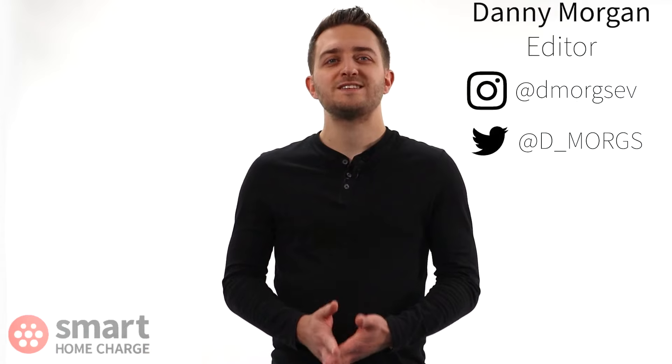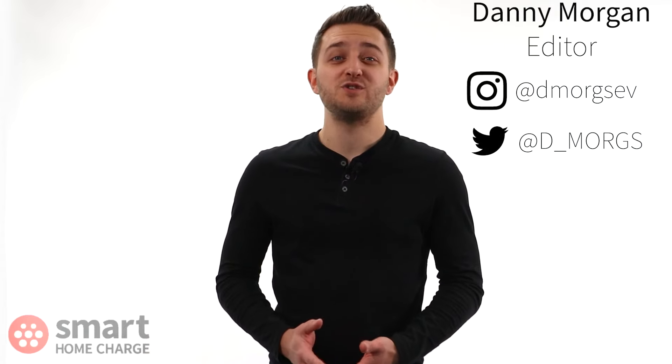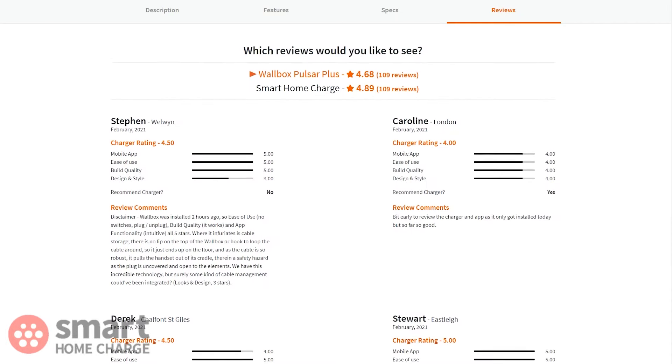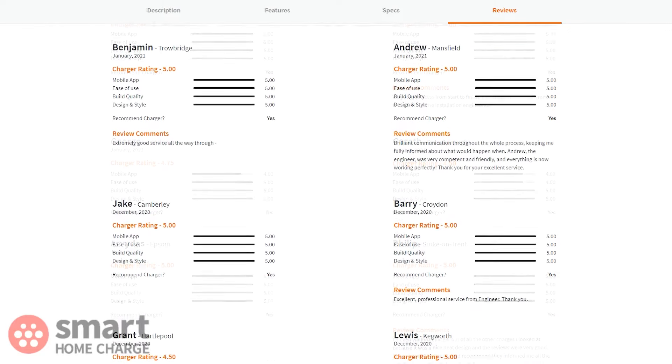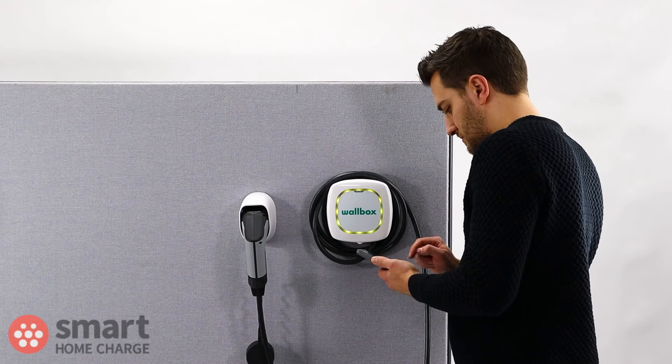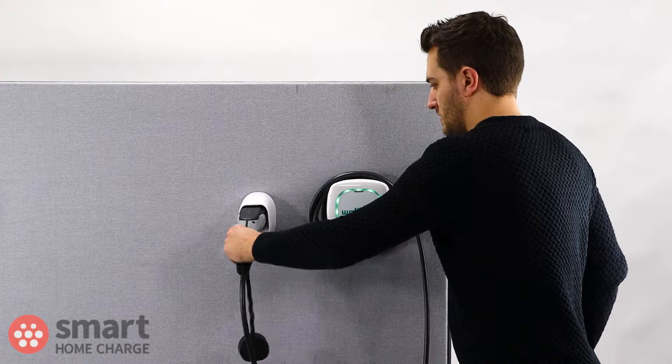Before we get stuck in, there's one other thing you should know about our reviews. We base them on real-life feedback from hundreds of our customers who we have installed chargers for. Of course, we do our own in-house testing too, but it's nice to know it's not just me you're hearing from, but also from people who use these products on a daily basis.